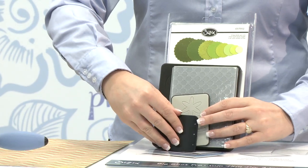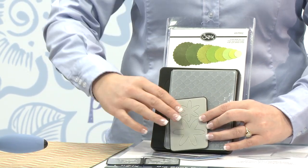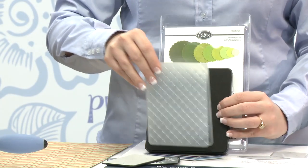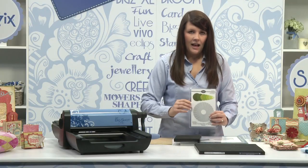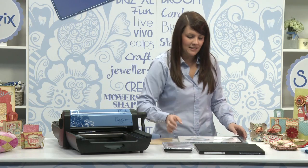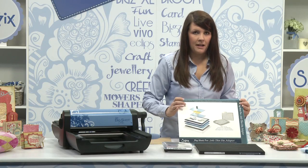So you can use our embosslets, our Sizzlets, our textured impression embossing folders, our steel rule dies and our framelit dies. To use all of these different technologies you may need the assistance of the Big Shot Pro solo platform and shim with the adapter pad.